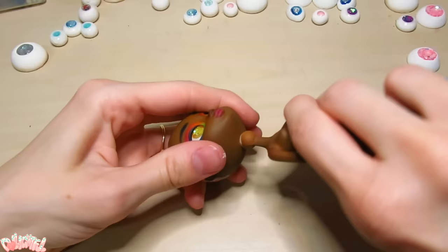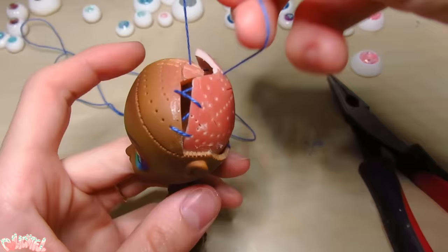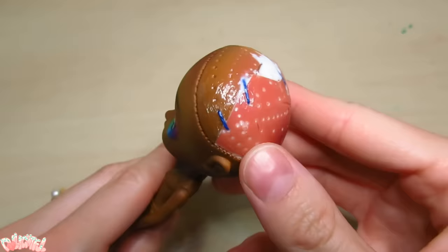Now we can reunite the head and body — please don't ruin the paint! And make the head whole again. I sew on the lid with a couple stitches, then seal it in place with glue.